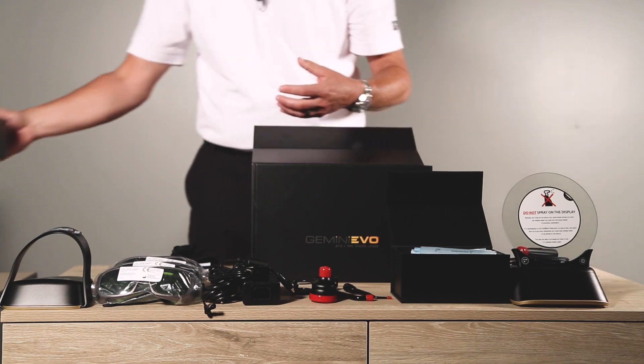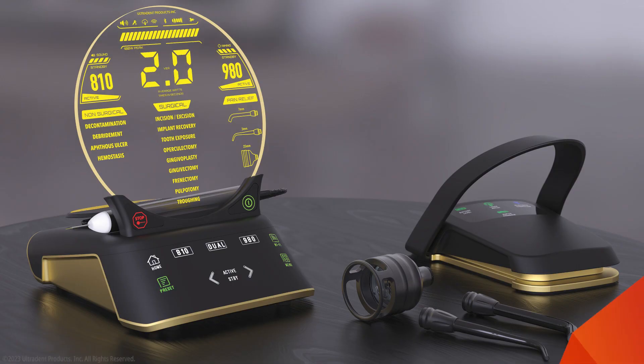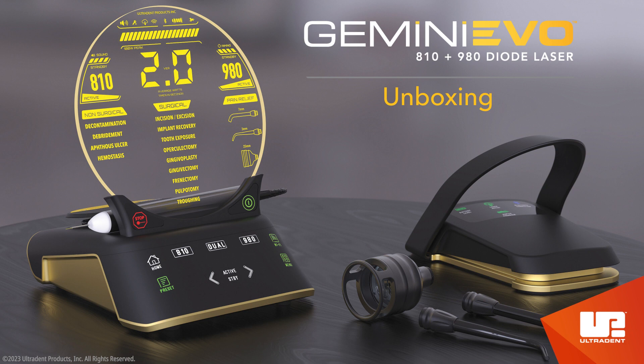This concludes the Gemini Evo unboxing. Be sure to watch our other Gemini Evo videos — laser walkthrough and dashboard tour — for more information. As always, read the user's manual thoroughly before using your Gemini Evo diode laser. And if you have any questions, please contact your territory area manager, customer service representative, or equipment support team for assistance.